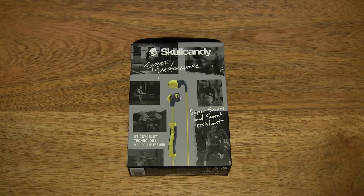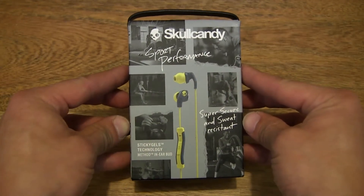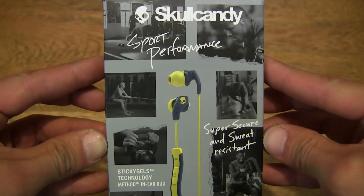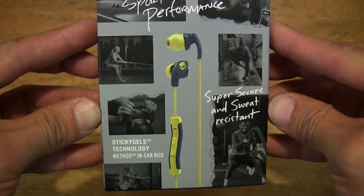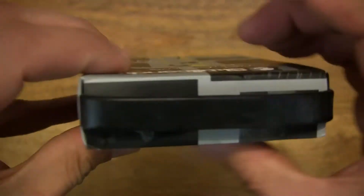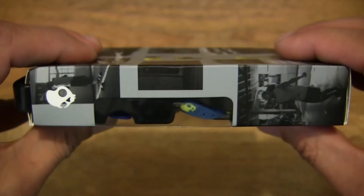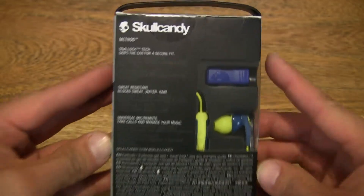Hello everybody, today we're going to unbox and take a close-up look at the Skullcandy Method Sport earphones, so let's take a look around the outside of the box. This is the Skullcandy Method Sport earphones, which are designed to be used while exercising. This is the wired version — there's also a wireless version of the Method earphones. And here are some of its features and specifications.